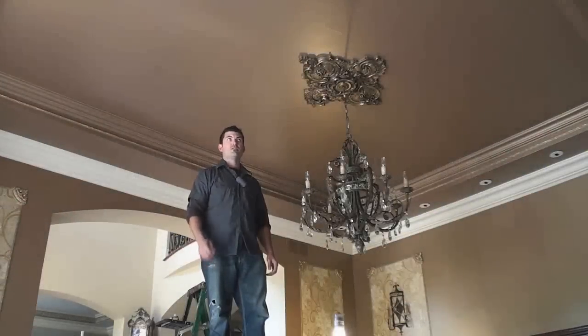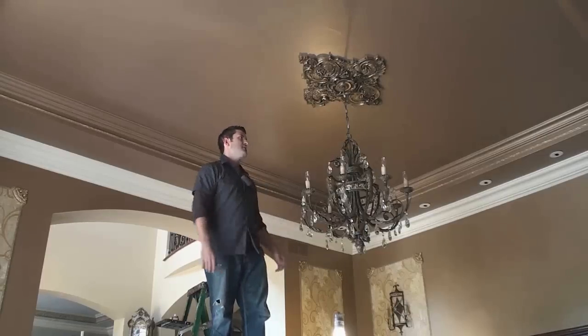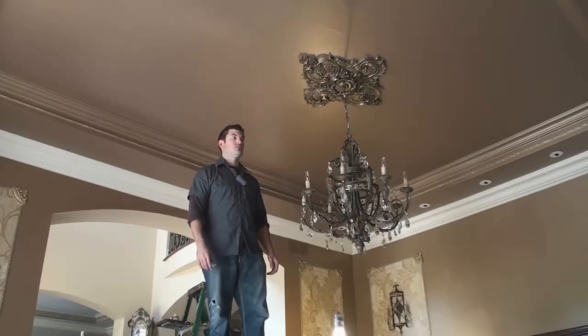Hey, I'm Jason Lucas, and today we're going to work on applying a Troud Luster Stone finish to the ceiling and soffit. The color is going to be charred olive, so let's get going.